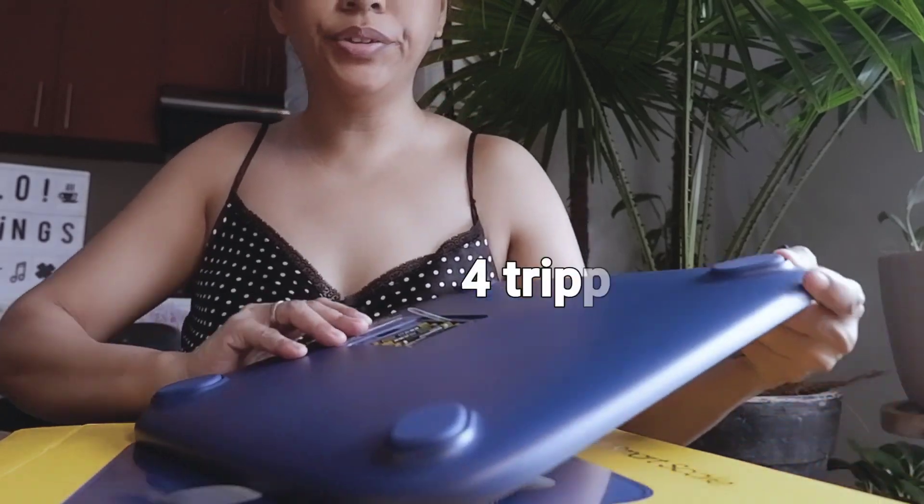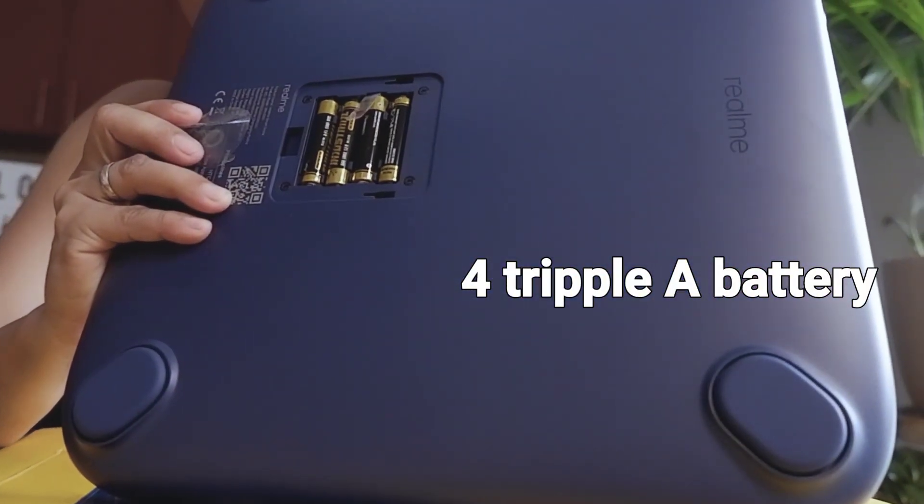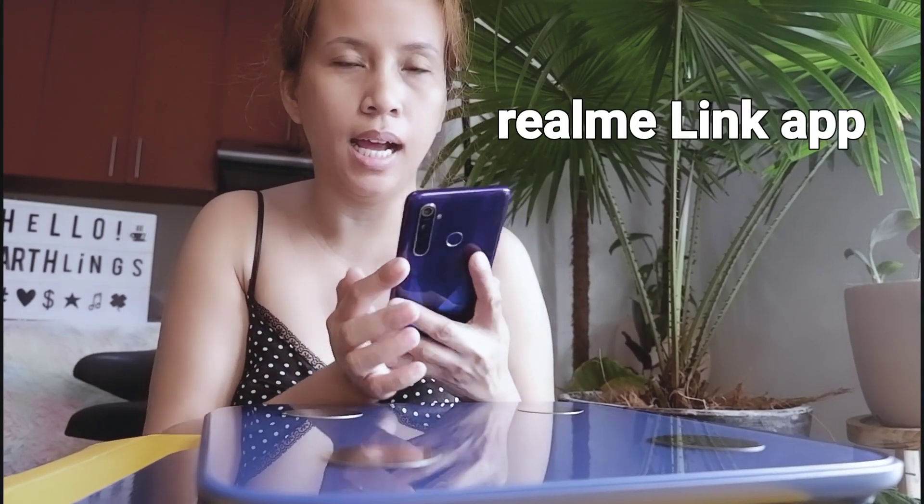You need 4 AAA batteries. Now let's try it — use your Realme Link app.